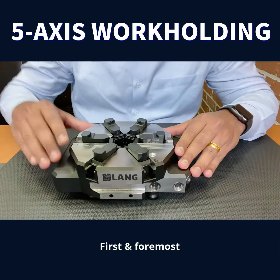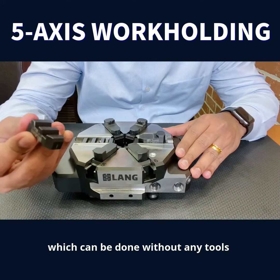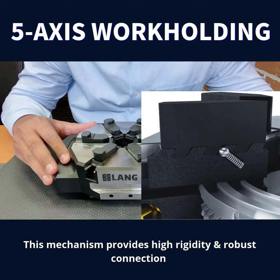First and foremost, it is the quick mounting and exchange of the jaws, which can be done without any tools by an innovative click mechanism. This mechanism provides high rigidity and a robust connection.